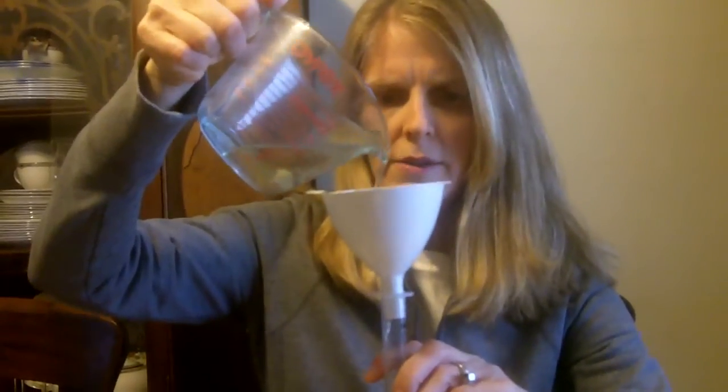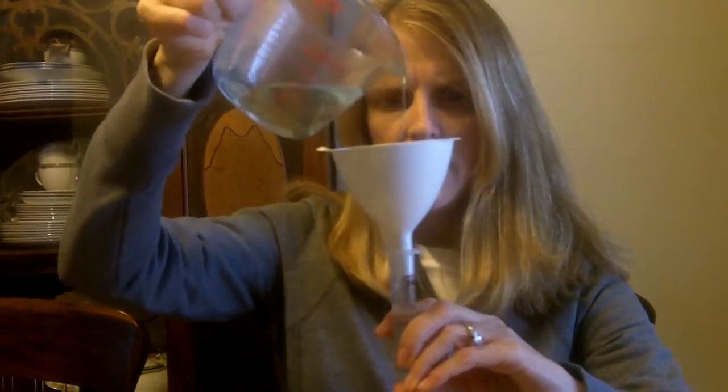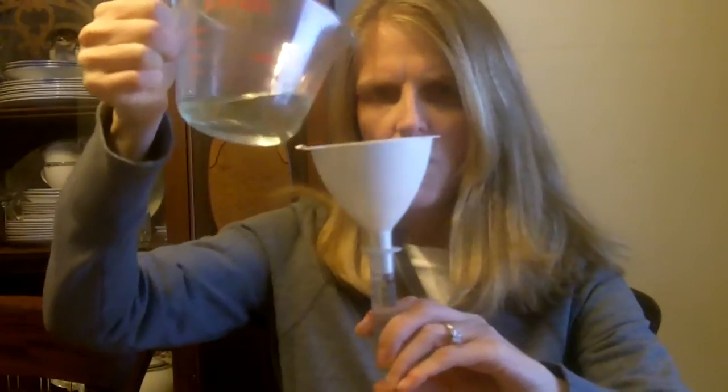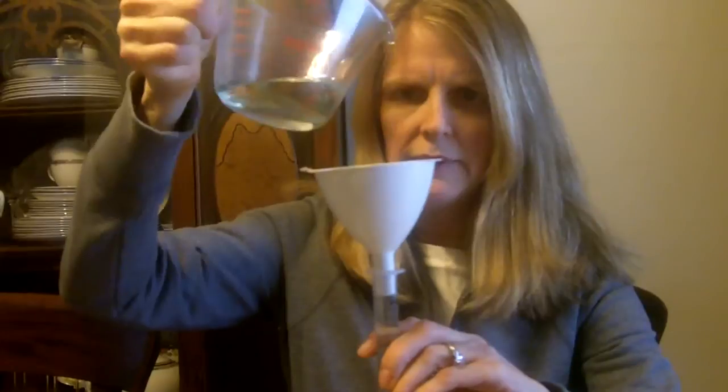I'm going to pour a little bit in and then go slowly because I don't want to get it too high. I don't quite fill it all the way to the top because you want to be able to put the plunger in.